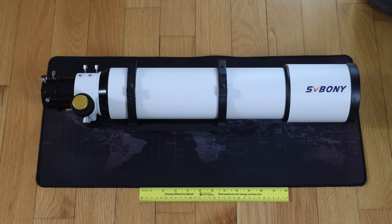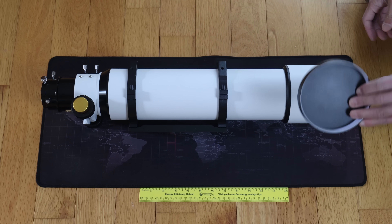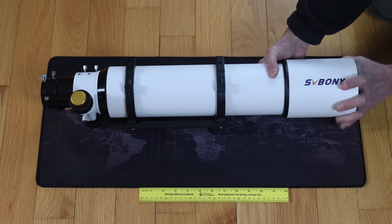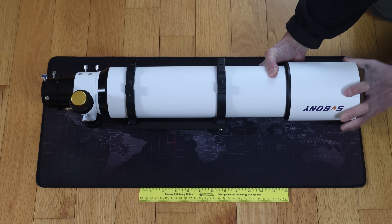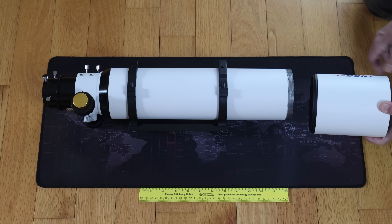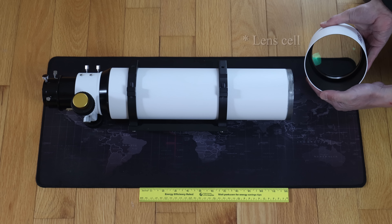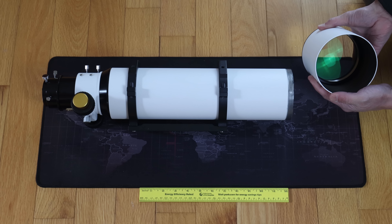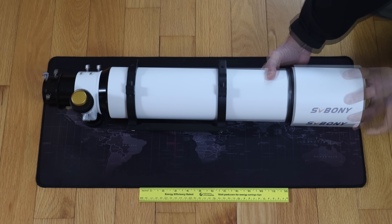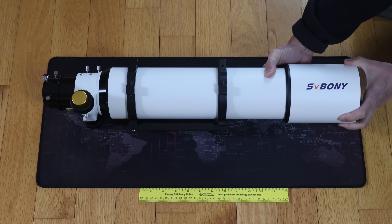Let's take a look. The only concession you're going to see to price on this entire product is the lens cap — it's made of plastic, but at this price point we can forgive that. This does screw off, though it's a little unusual. In most cases it would be just the dew shield that comes off, but this pulls the entire mirror cell with it. There are no adjustments or collimation screws of any kind, so whatever collimation comes out of the factory, you've just got to live with it. You've also got some knife-edge baffles inside — a nice touch at this price point.